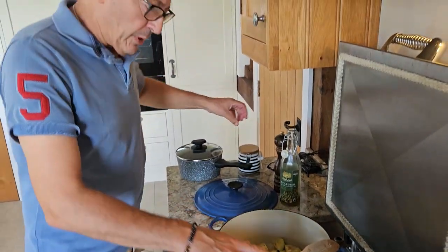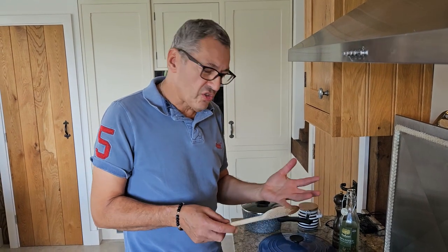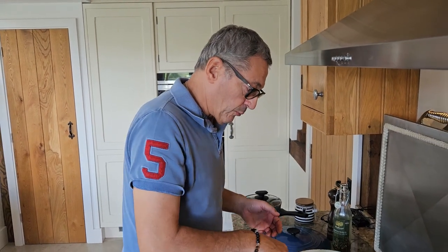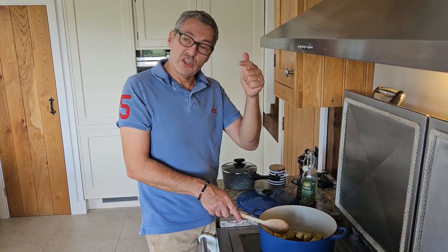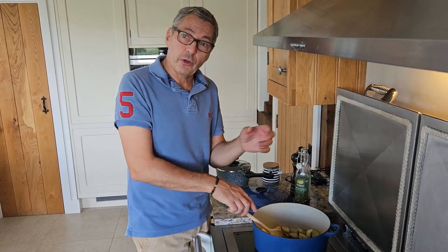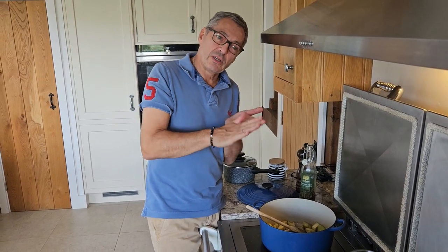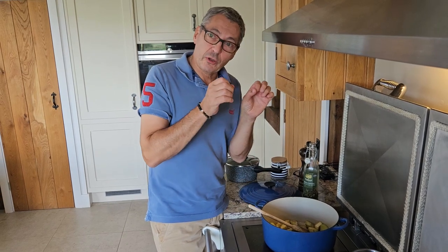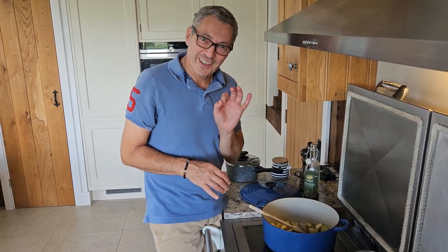Everybody normally loves ratatouille - it's such a great summer thing. You can eat it cold, you can eat it warm, you can put it on the lunch table. You can serve it with fish - it goes quite well with cod, plaice, monkfish, sea bass. It's so versatile. Or on its own on a lovely toasted crouton or sourdough bread, rub it with fresh garlic, put the cold ratatouille from the day before reheated on the bread - that's a fantastic lunch. Glass of rosé - I'll come to eat at your place!